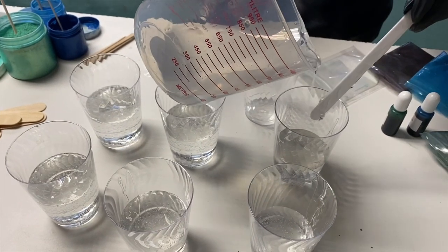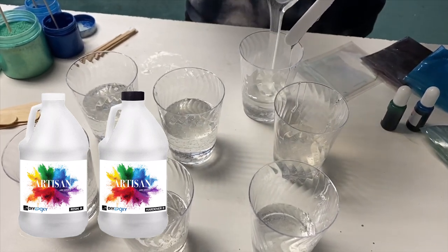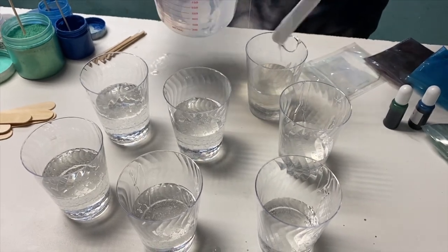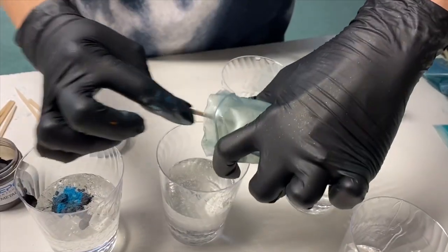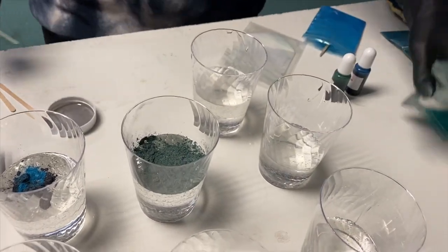Welcome to part three of my geode epoxy tutorial. Now we're going to do the epoxy. I'm using the Artisan Fast Set, but it is on backorder right now, so you could just use the regular Artisan epoxy — it's going to do the same thing, it just won't dry as fast.